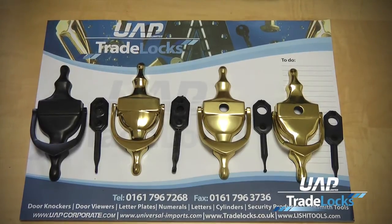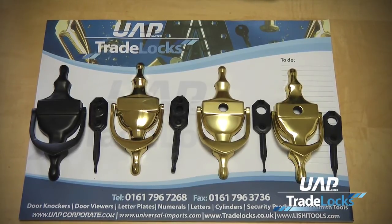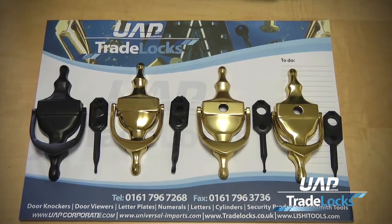I'm going to talk about our new patent applied for hidden fix doorknockers, which have been recently launched, and we believe we have the largest range of hidden fix doorknockers in the UK.